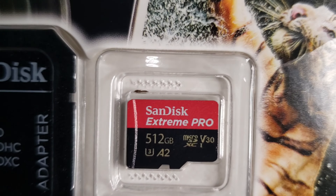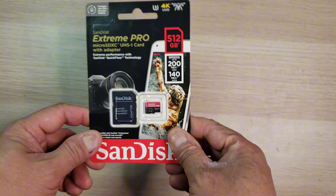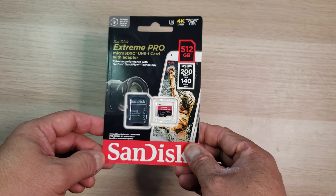Let me show you the micro SD card. The SanDisk Extreme Pro has a UHS class 3 rating, meaning a minimum write speed of 30 megabits per second, and a video speed class 30 which means it can support up to 8K resolution video recording.